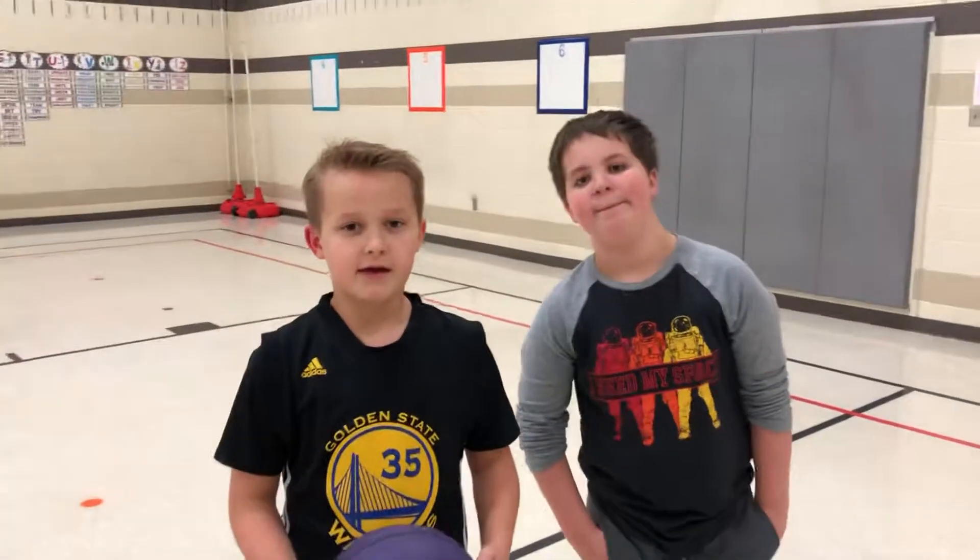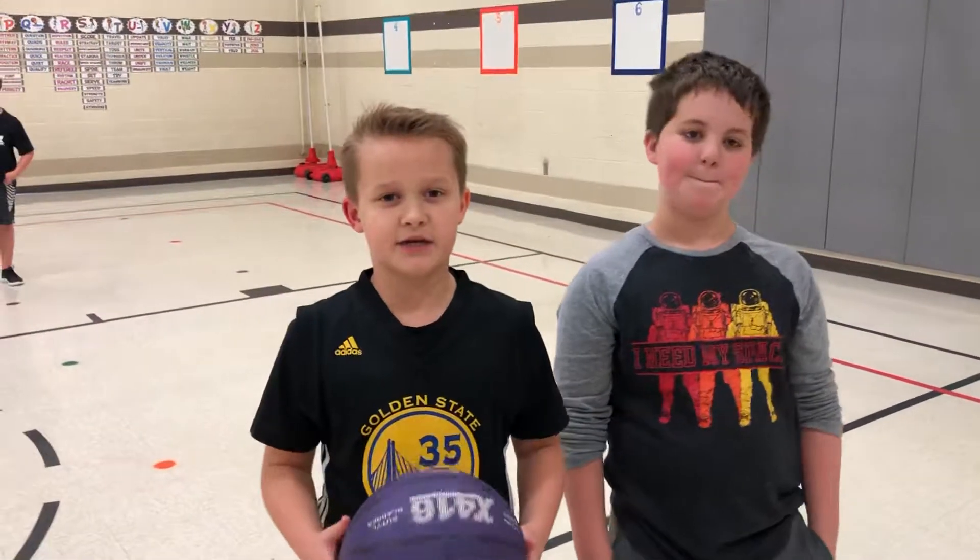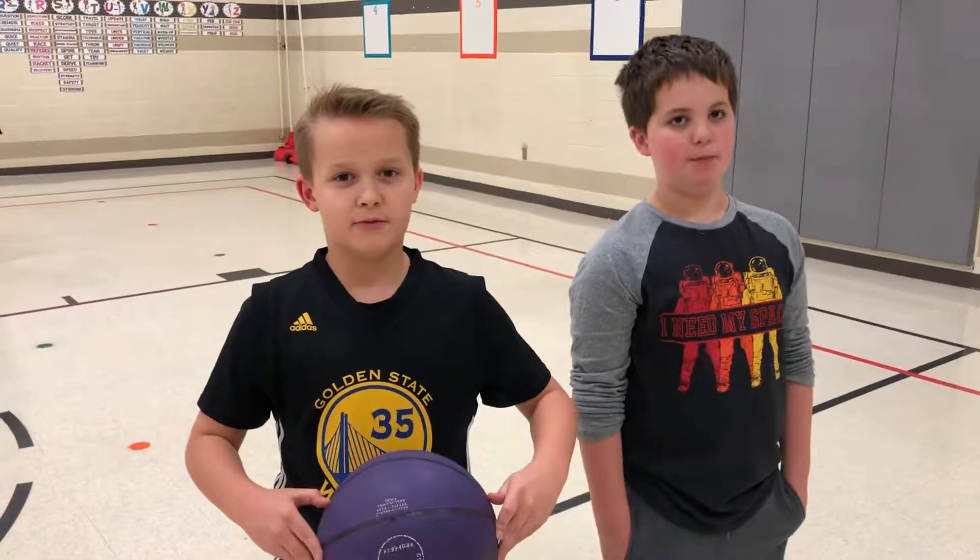I'm Caleb, and I'm Carter, and we're with the IES Game Changers, and we made a warm-up called Basketball Bash.